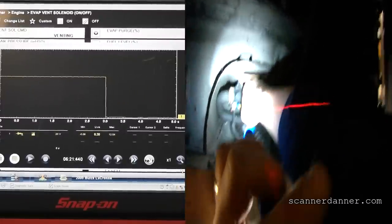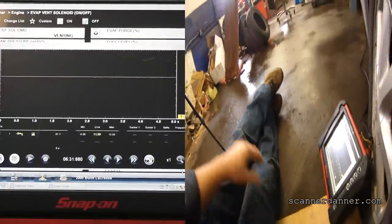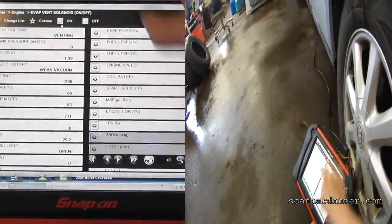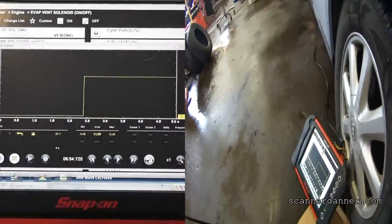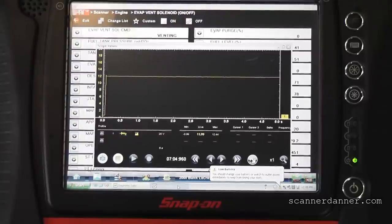Moving on to the next wire - the white wire. We should have 12 on that one too, and we do - 11.98. That should be my control wire. So when I turn this solenoid on, this voltage should drop on this circuit. You see it did right there - turn it off, voltage rises again. Turn it back on, voltage is dropping. Turn it off, voltage is rising. So the computer is clearly controlling this solenoid - we do not have a control issue. The solenoid is not clicking, so this is suggesting the solenoid is stuck.